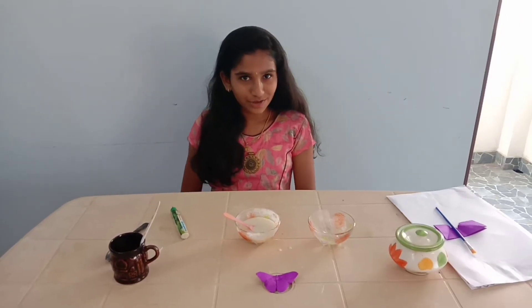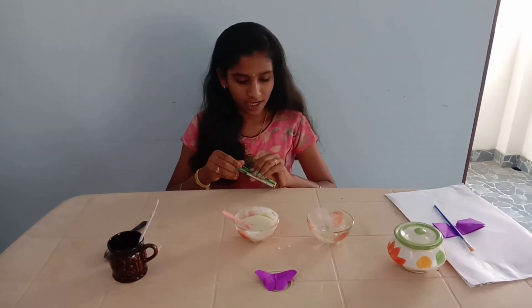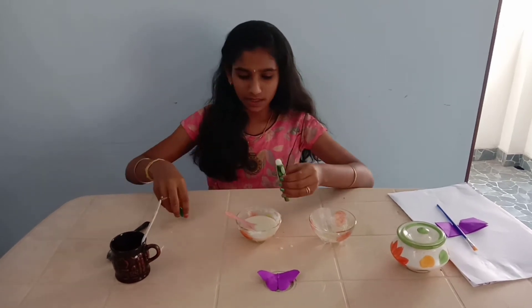Now our glue is ready. If you have an old glue container, you can store this glue in that container.